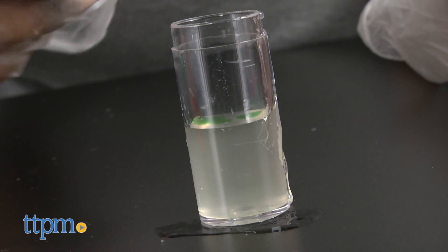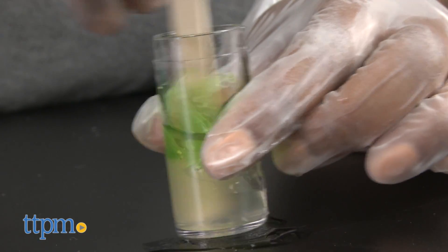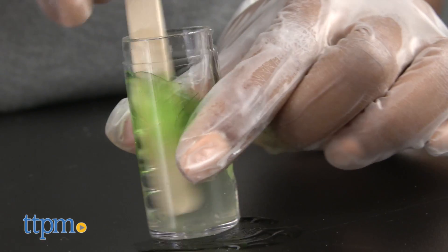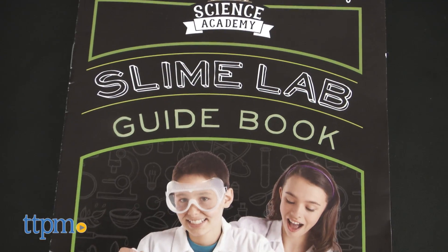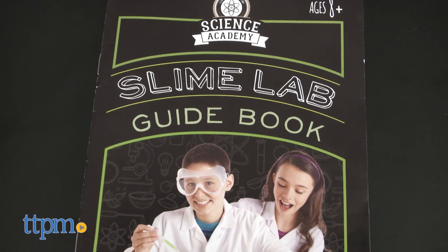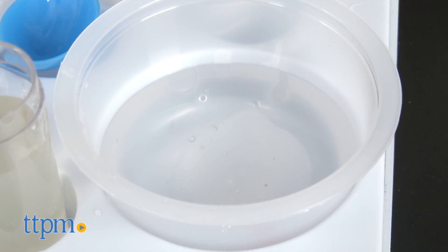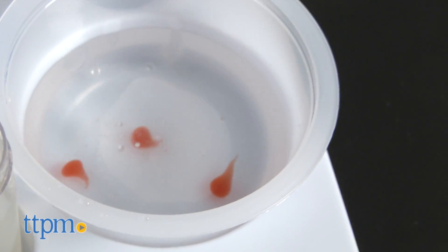Measure 15 milliliters of the alginate stock solution into the beaker and add two to three drops of red or green food coloring to make your desired colored slime. The guidebook also tells you how to make your calcium chloride bath. The calcium chloride bath bonds the alginate molecules until it makes a hard gel, and you will be able to use the bath to make various slimy gooey shapes.